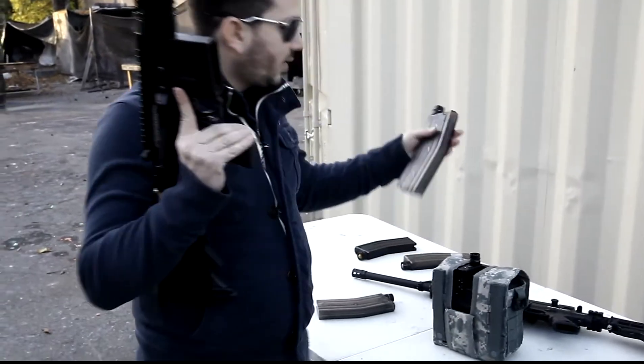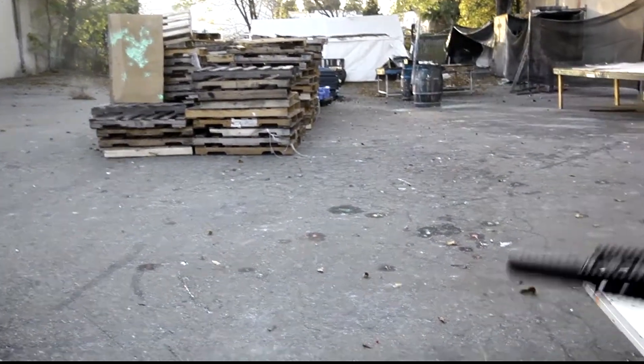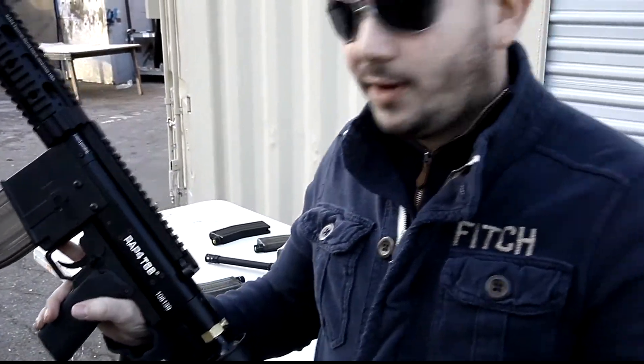Let's go ahead and shoot another magazine. As you can see there's a distinctive sound between actual firing and when the lock bolt is activating.